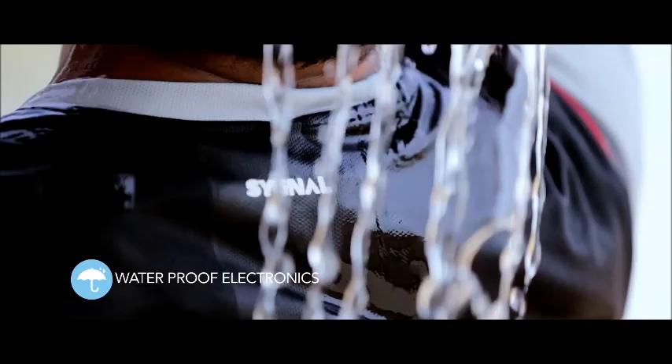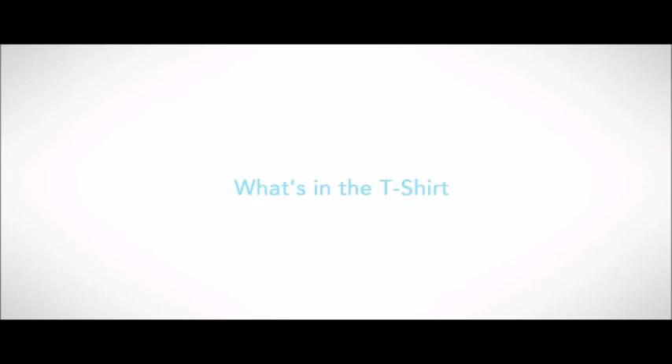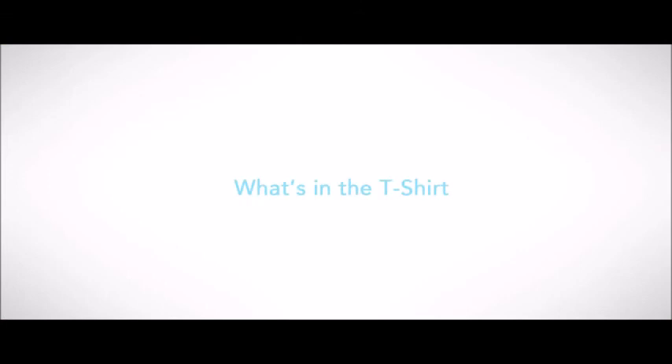This amazing magic box is washable and waterproof and keeps a tab on how physically active you really are. We looked at different materials before zeroing in on the dry fit material for the t-shirt, and we have miniaturized the box and strategically placed it.